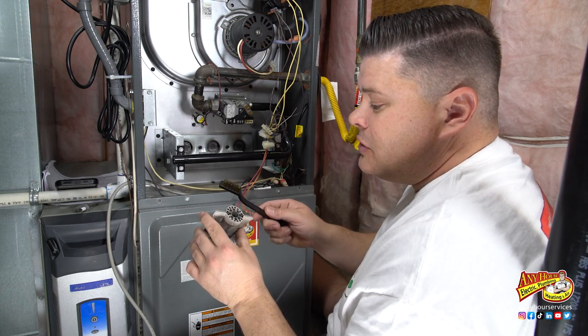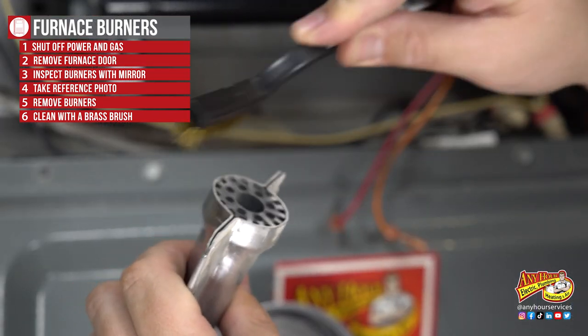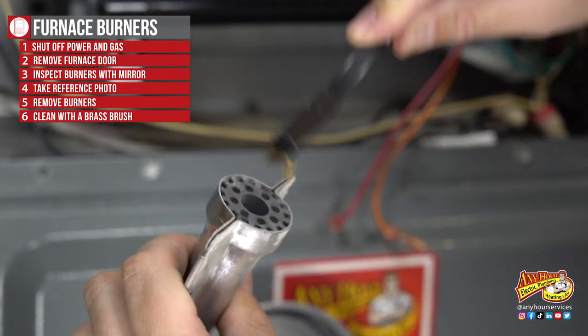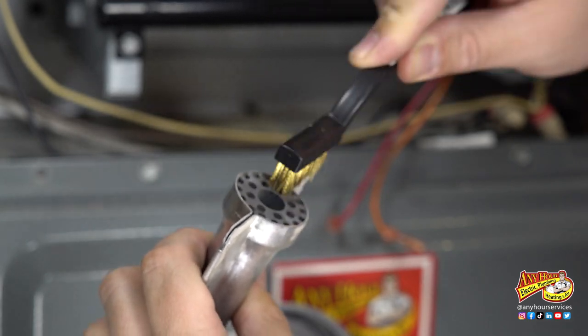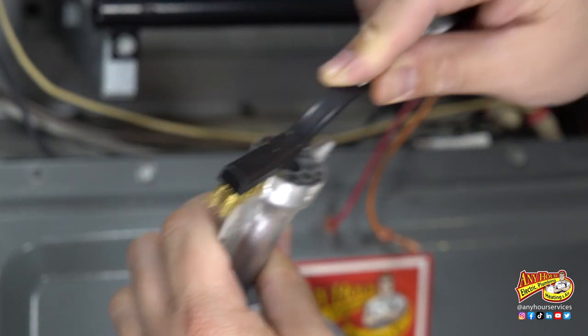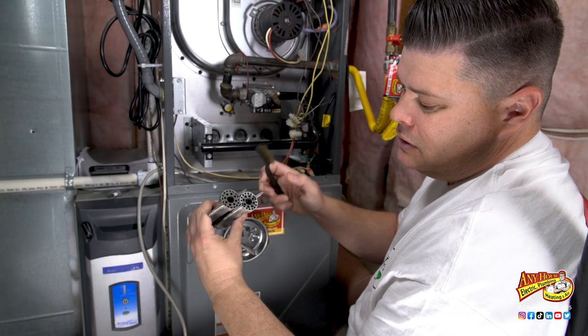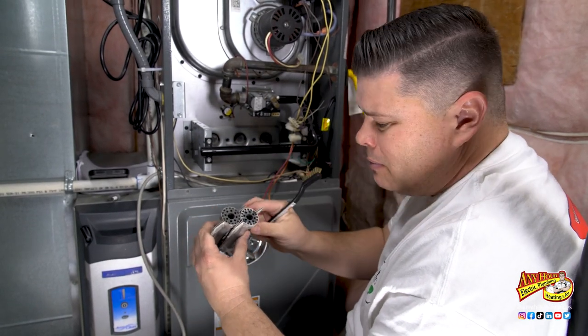If you've just got surface stuff you want to get out and you have a brass brush, you can clean those. You can see the dirt, the little buildup coming off — not very much. But some of them can be really, really dirty. You can tell the difference. There's just not a ton of buildup on my burners.